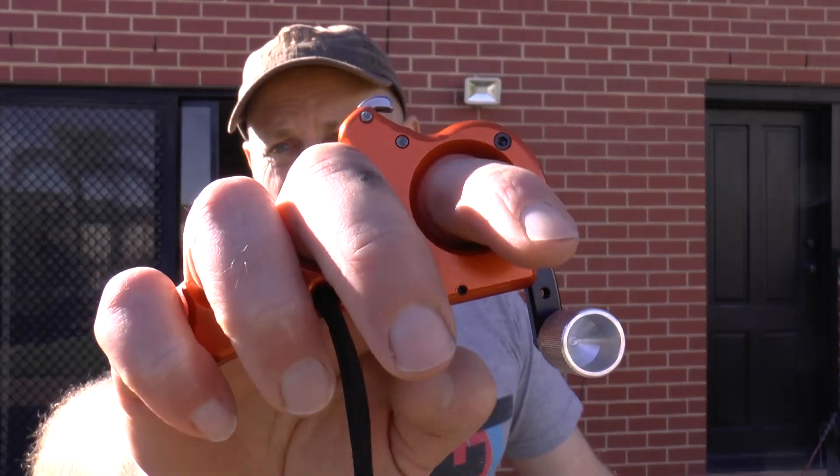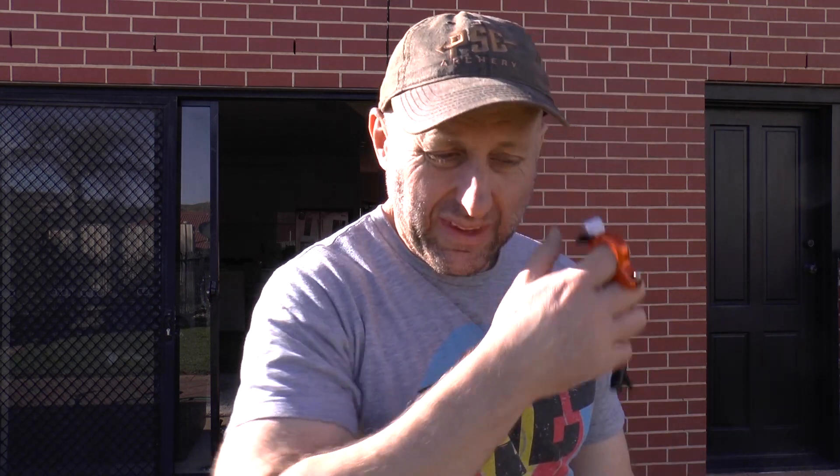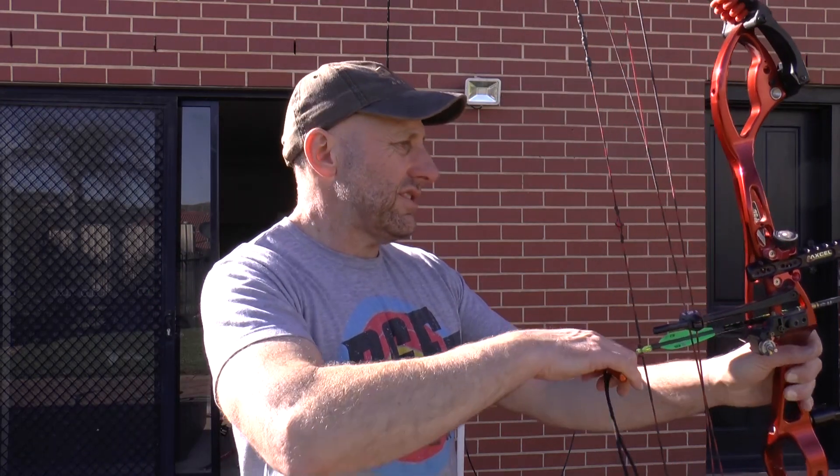I do like the other Carter release aids — the Wise Choice, the Too Simple, and all that. But there's something about this release aid that is just simple. It feels nice, the grip feels nice, the shot's just crisp. I don't have to think about it much. The True Ball Blade is another top-of-the-line release — a nice release aid — but it's more expensive than this. I really like the hook and how it just loads on.